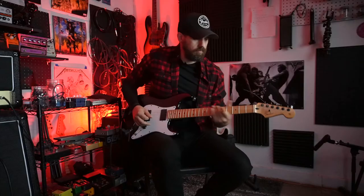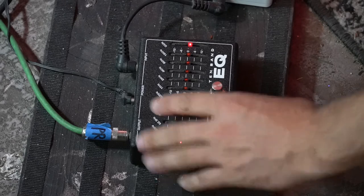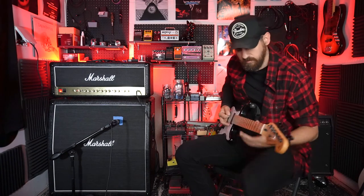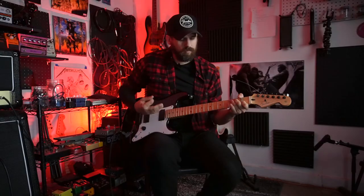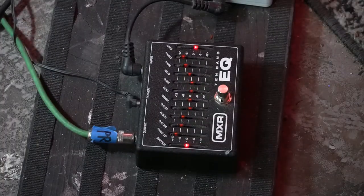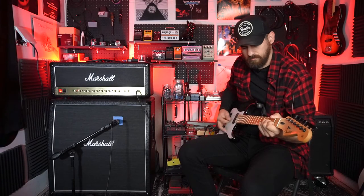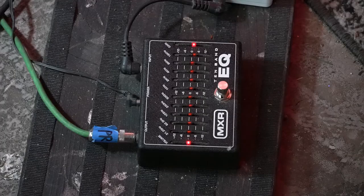You can basically get any frequency you want out of your pickups with this thing. Let me throw it on the clean channel for a second. You can add some bass and everything in here to make it sound different, really add a lot of spank to your sound. You can just micro-tune things — that's what this pedal is all about, just micro-tuning things to make things sound good. Let me demonstrate the mids here for a second.